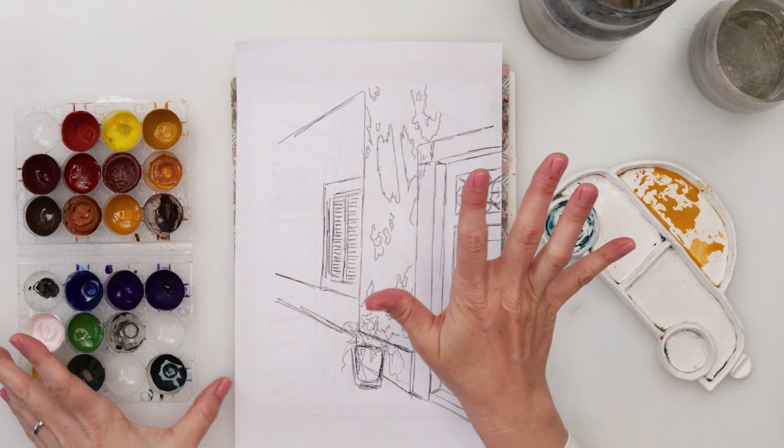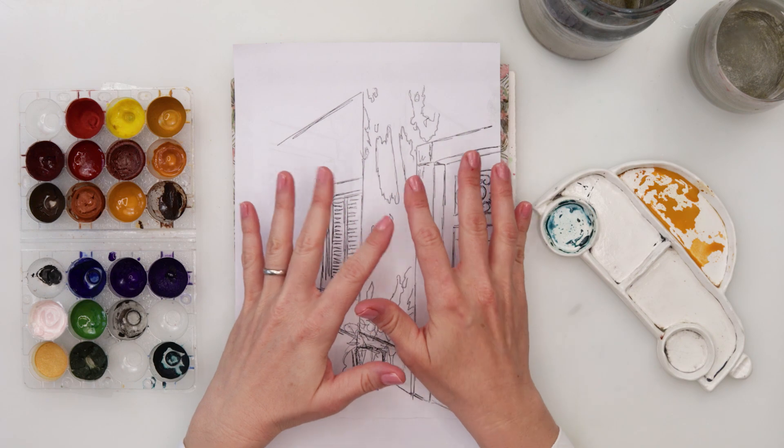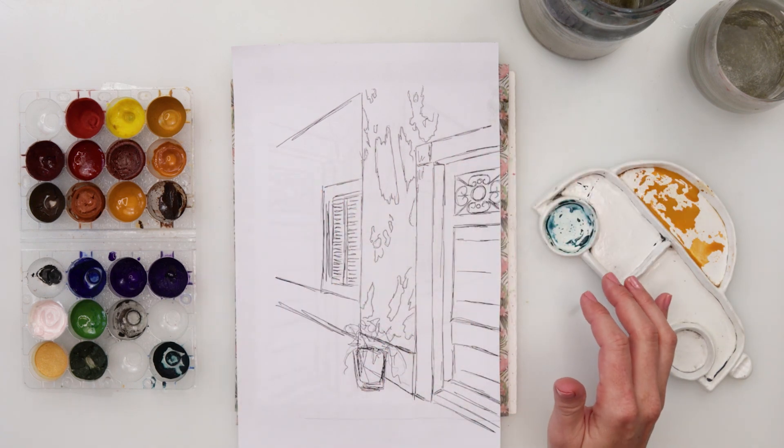Hey guys, welcome to my channel and to this video. For today I was thinking we could be doing another door, a little bit looser painting. I hope you will have fun and enjoy it.